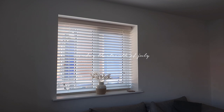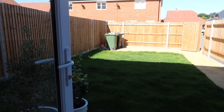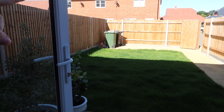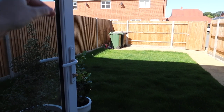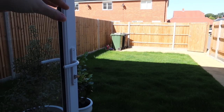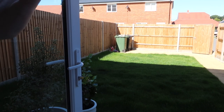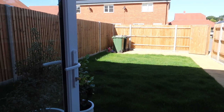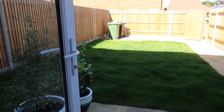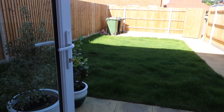Our shed is arriving. It's going in this corner where the bins are and we've bought a 4x4 wooden shed, so it should go right up to the grass line. We should have a gap on the other side where the bins can be hidden down the side of the shed. We went for a smaller one — we only really need it for a lawnmower, maybe some garden furniture, and it needed to be long enough to hide both bins.